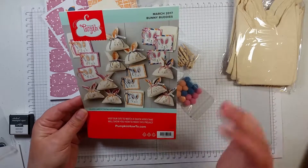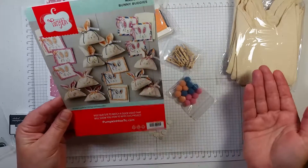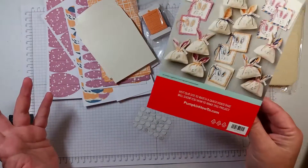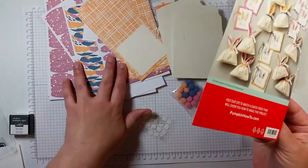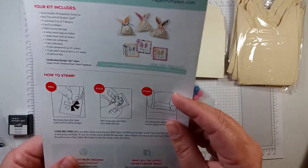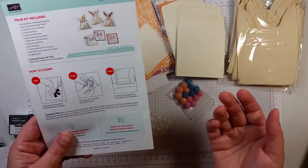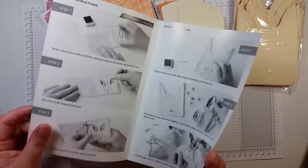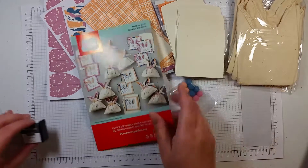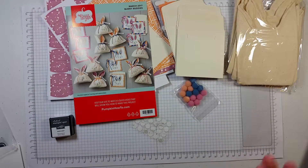Now, on top of me doing what the kit is calling for, I like to go off and do my own little thing. This I can kind of tell is the painter's palette. But on the back of my instructions, it gives me a list of the coordinating colors. So if I wanted to go off on my own and do something else, I totally could. You don't have to stick with what the kit is intending to do — I often go off and do my own thing.